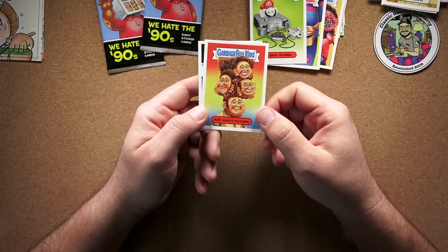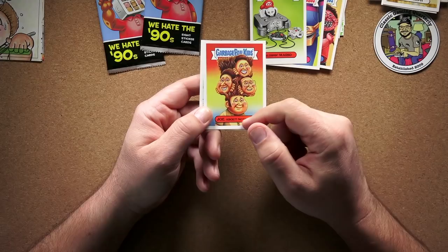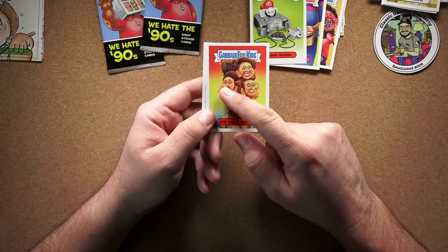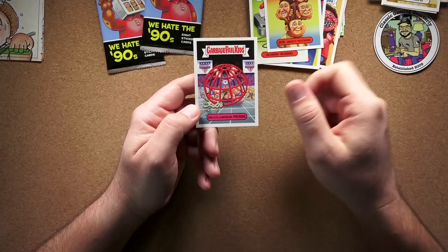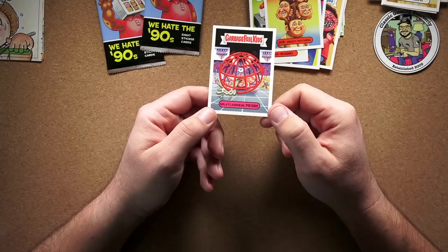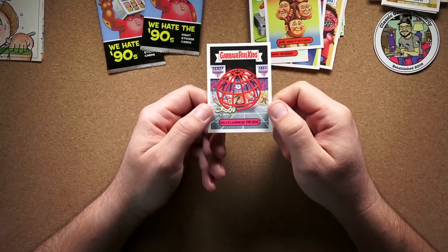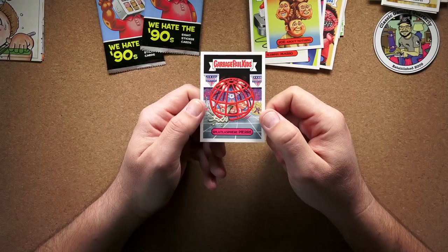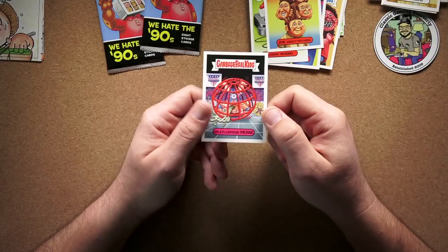Joe About Nothing — obviously Seinfeld, 'the show about nothing.' I was just watching it last night. That and that kind of both look like Elaine, but there's Kramer and George, and one has to be Elaine, so that's Jerry. Still a cool card. And Splatlasphere Pierre — American Gladiators. It's not funny at all, but I was watching Sunday Night Football last night and they had a little memorial because I guess one of the guys who created American Gladiators just passed away. I used to love this show — it aired Sunday evenings at like 5, and I would never miss it.